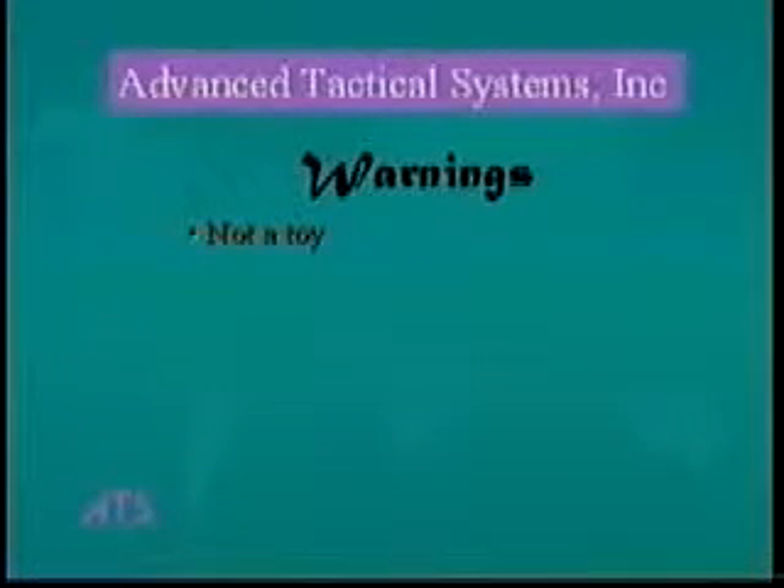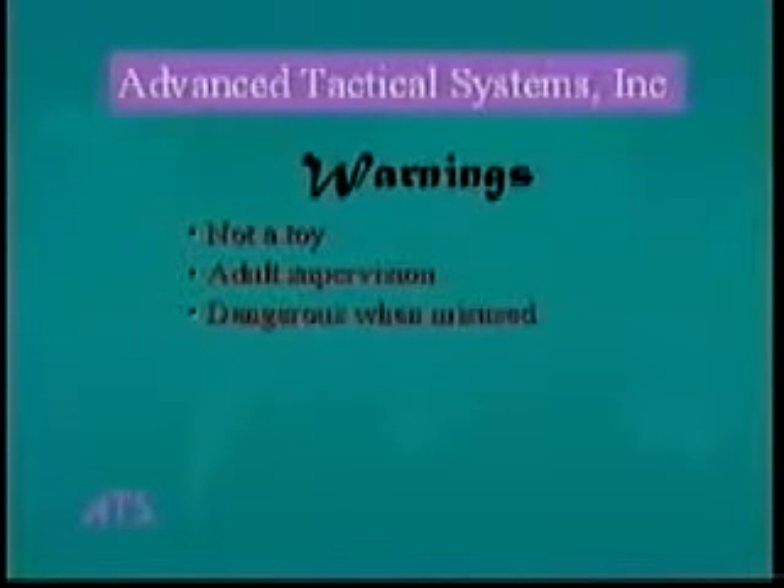Your gun is not a toy. Adult supervision is required for anyone under 18 years of age to use this gun. Your gun can be considered a dangerous weapon if mishandled, abused, tampered with, or not operated according to instructions.